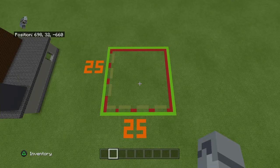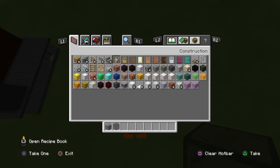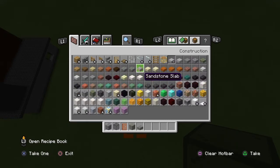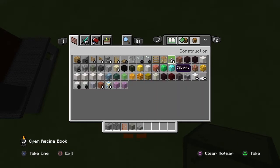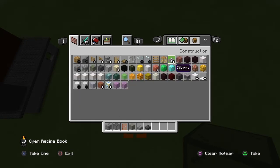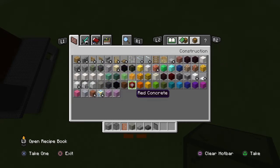So this is a 25 by 25 — I love when it's a perfect square. The materials you're going to need to start off are: stone bricks, black stained glass blocks, acacia doors, light gray concrete — it feels like a weird order — stone brick slabs, polished deep slate slabs, black stained glass panes, and gray concrete.